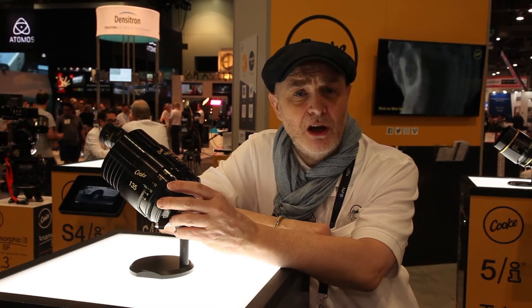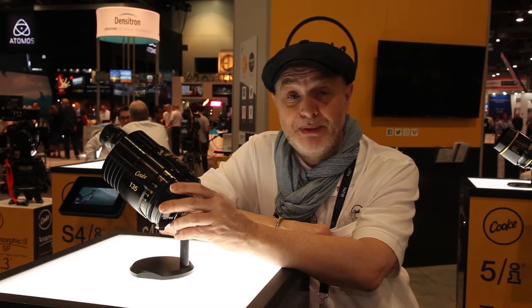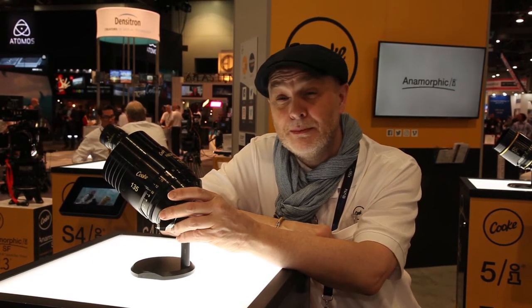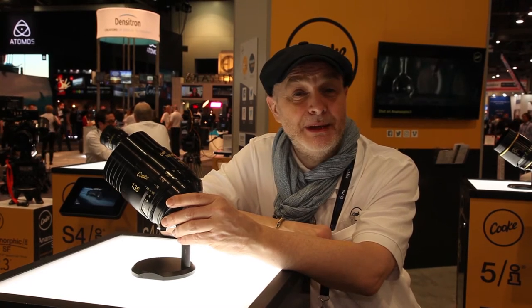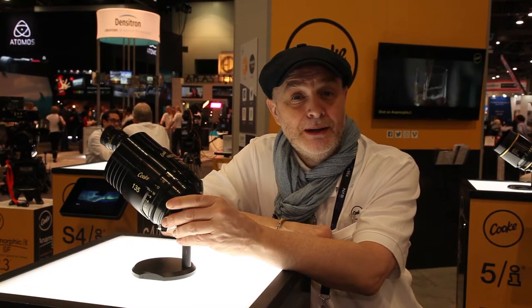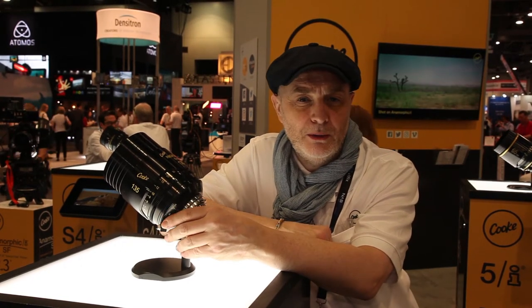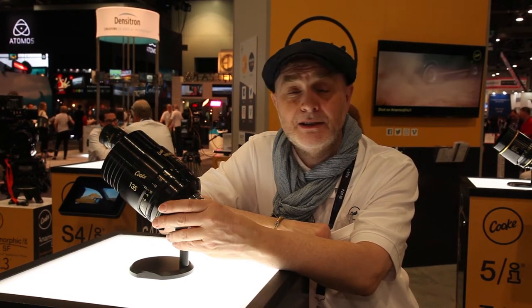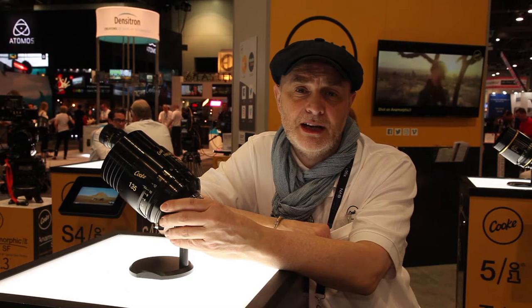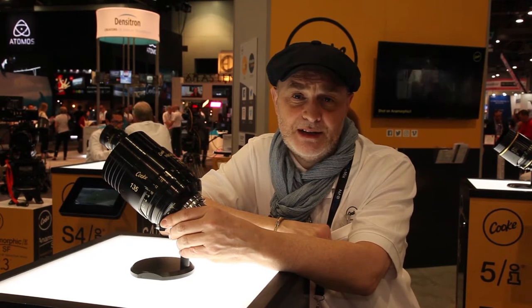These lenses were originally designed by Horace W. Lee in 1920 and have been manufactured as Cook Speed Pancros up until the mid-60s when we stopped. They were very much used over that period — the golden age of Hollywood — on many major movie productions, and really defined, which is part of the citation that the Academy gave Cook in 2013, the look of cinematography in the 20th century.